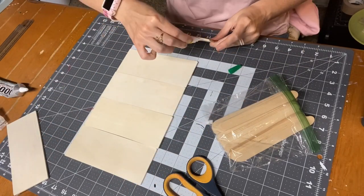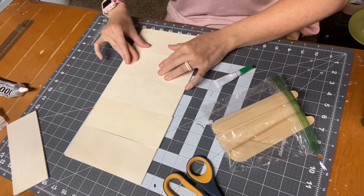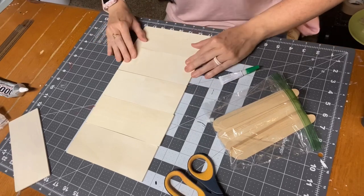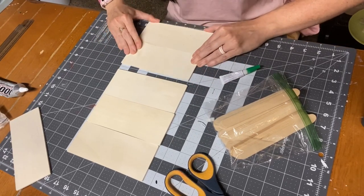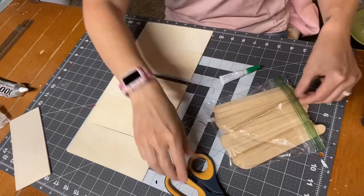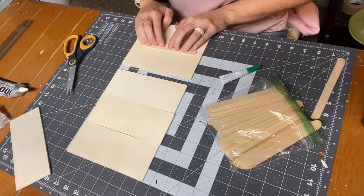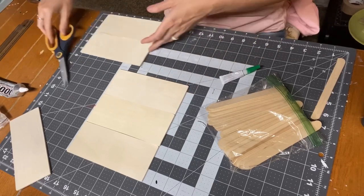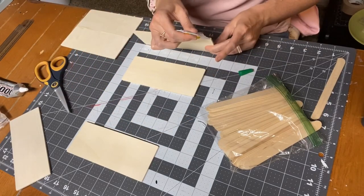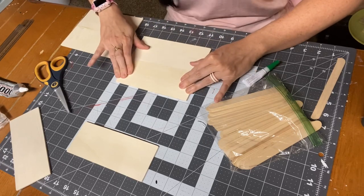We're going to start with that beach vibe sign. These are the wood plank signs from Dollar Tree — they come six in a pack. We're going to be using five, basically for B-E-A-C-H. I'm using the gel super glue from Dollar Tree and I'm going to be gluing the planks together, then putting popsicle sticks on all of the seams to ensure they have a nice, sturdy hold.